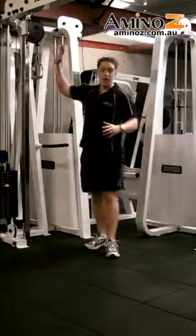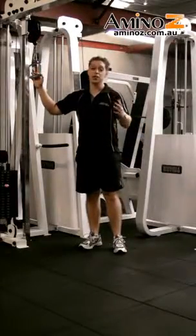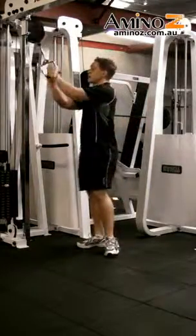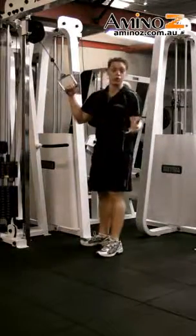We're going to be using the upper cable on a cable crossover machine. I suggest using a single arm attachment because it's much easier to grip than using the rope, which is more traditionally used on the Cable Crunch. Grab the single arm just like that — that's the easiest way to keep your grip on this, because you will be doing quite a bit of weight.